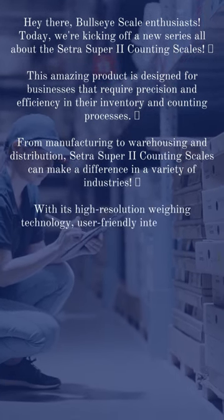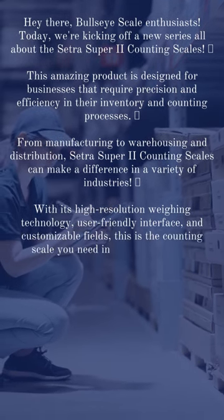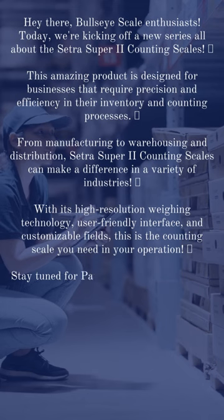With its high-resolution weighing technology, user-friendly interface, and customizable fields, this is the counting scale you need in your operation.